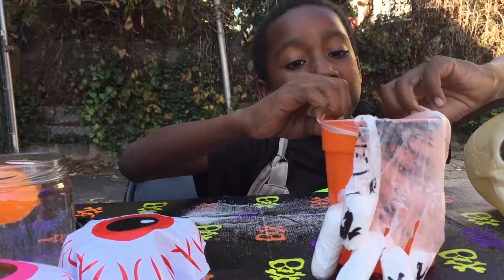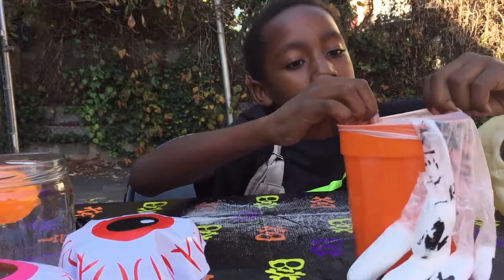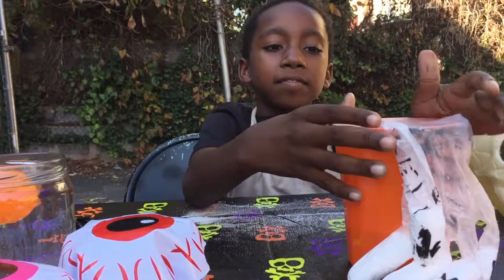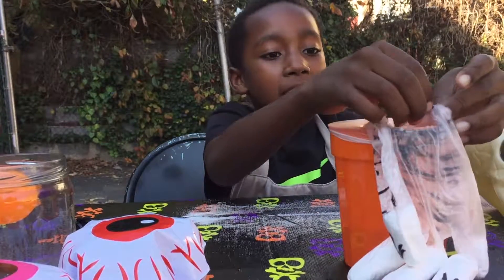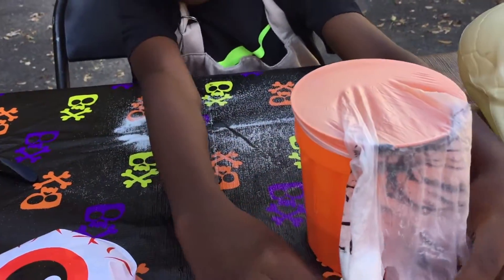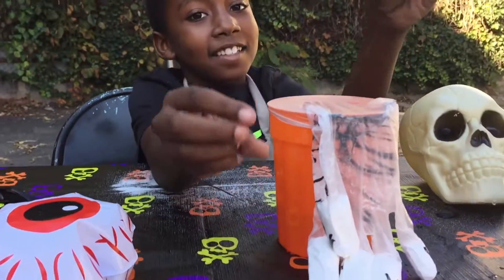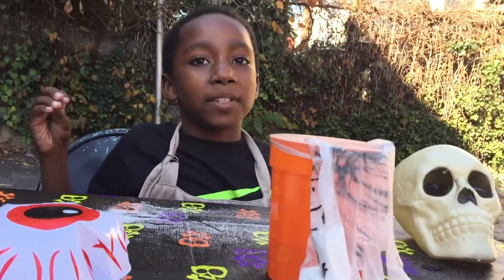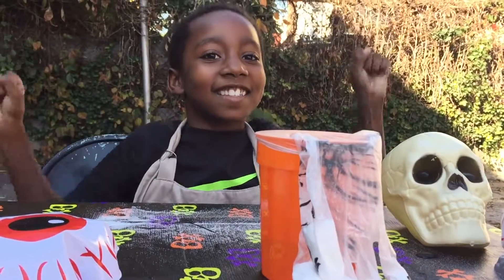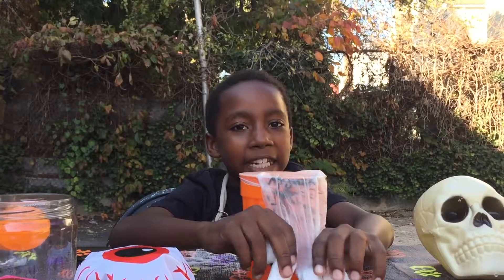Make sure none of your baking soda gets into the cup yet. Once the hand part of your glove is on top of the cup, then you're ready to put the baking soda in. Oh, this is so exciting, I can't wait!